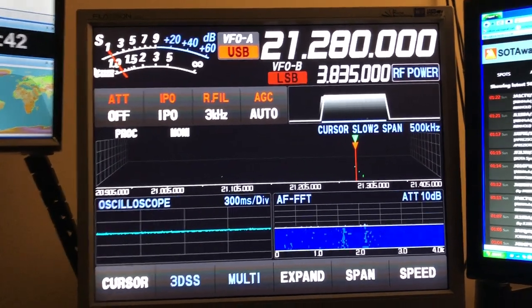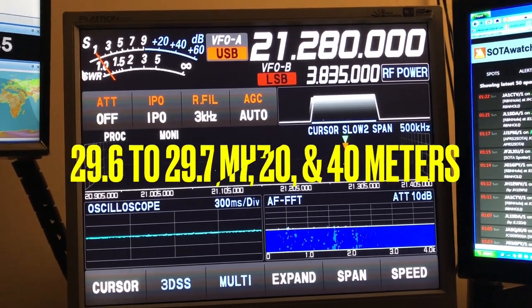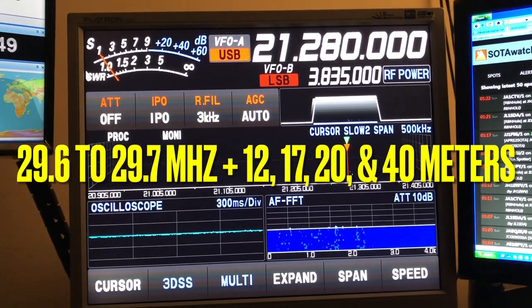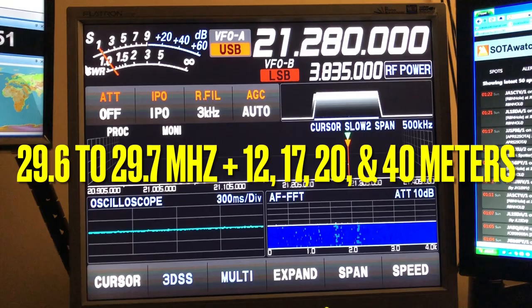ZS6BKWs are naturally resonant at the 29.6 range — the FM portion of 10 meters. They're also resonant on 12 meters, 17 meters, 20 meters, and 40 meters.